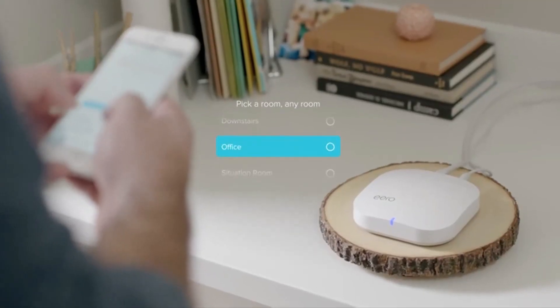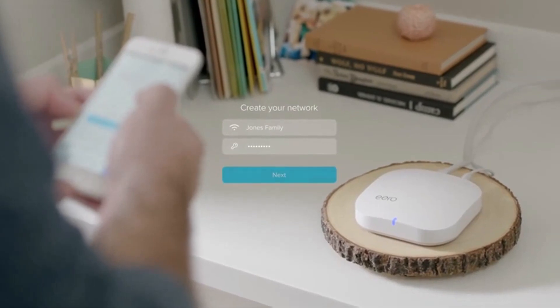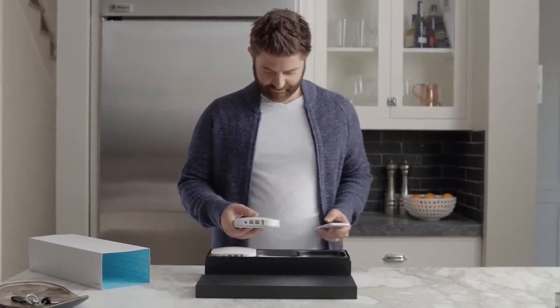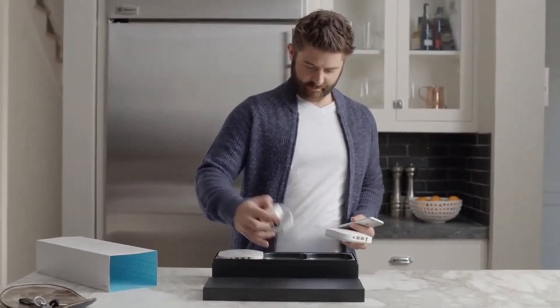Set a location to help manage your Eero and create a network name and password. Your network should be up and running in no time. The magic comes from having multiple Eeros placed throughout your home, so you're always close to one and have a strong signal.